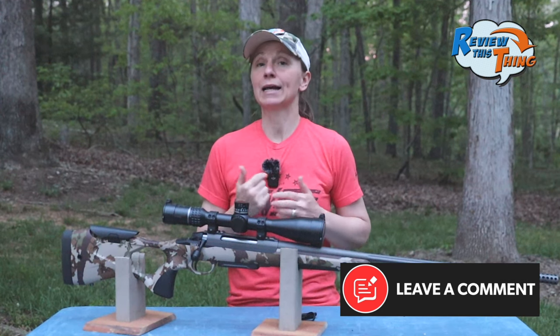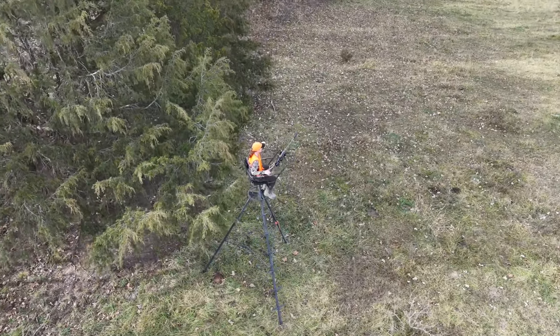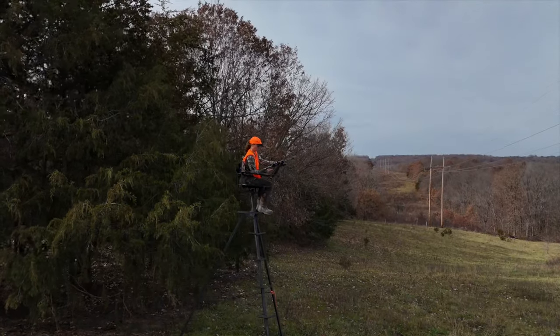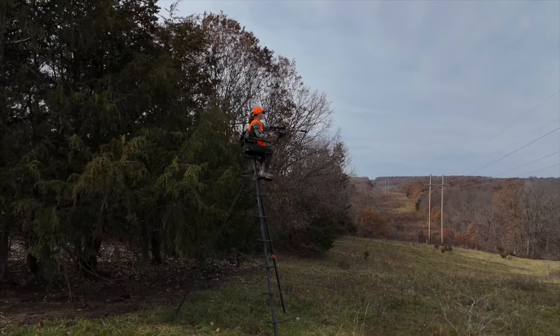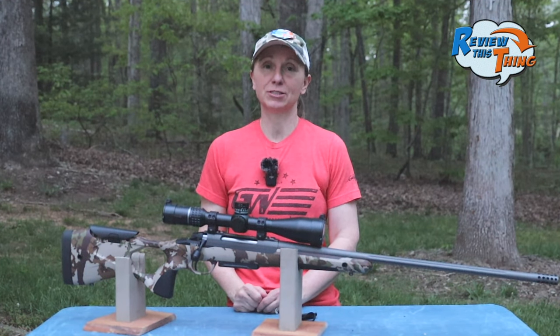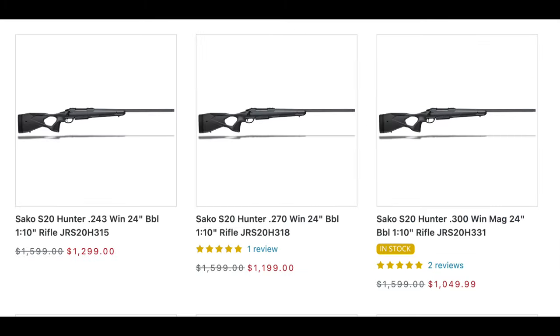But if you do most of your hunting from a blind or a stand, and especially if you're looking for that longer barreled gun to do more of that long-range shooting, then the Sako S20 Hunter should definitely be a consideration.